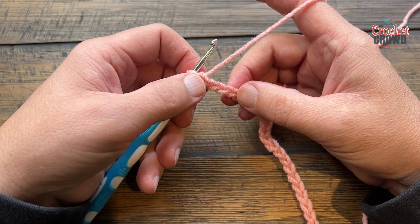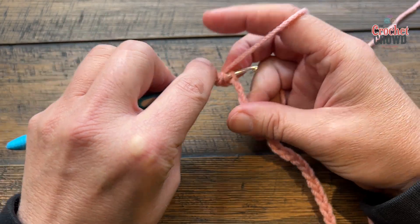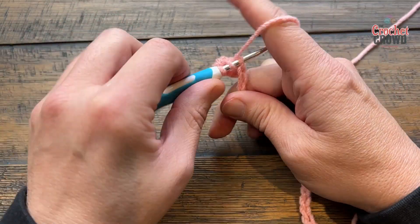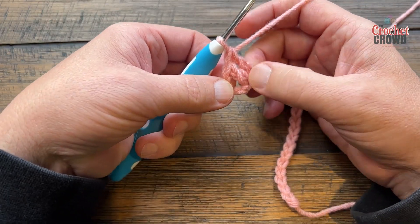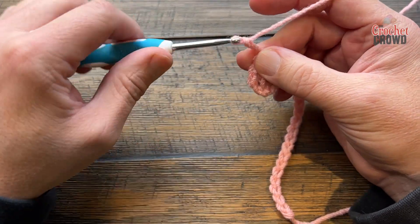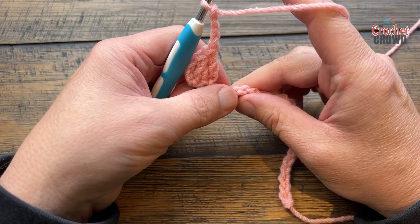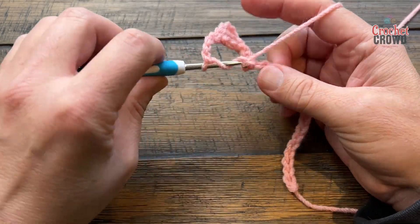Go forward three chains from the hook — one, two, three — and go to the fourth and apply a double crochet, then double crochet into the next chain. The double crochets are always in groups of three, so with the chain you skipped plus these two that gives you three. You're now going to chain four, skip a total of four chains, and go to the fifth one and do that one plus the next two in a row.